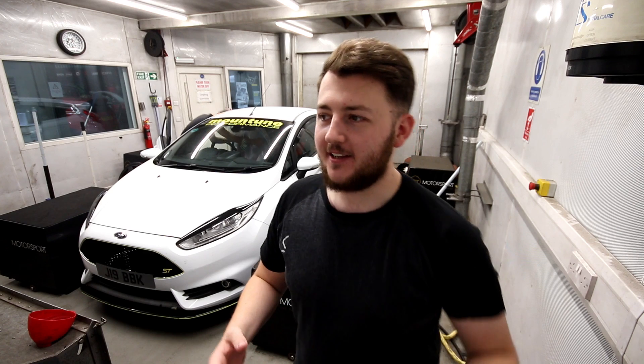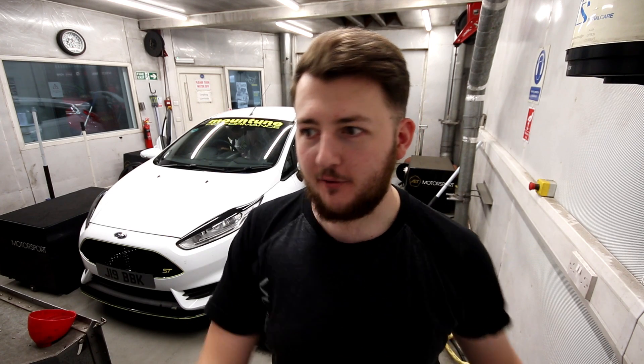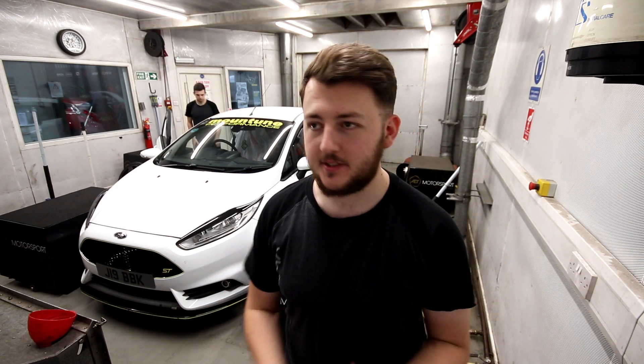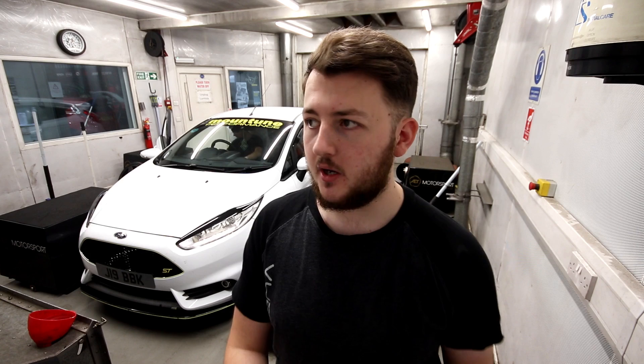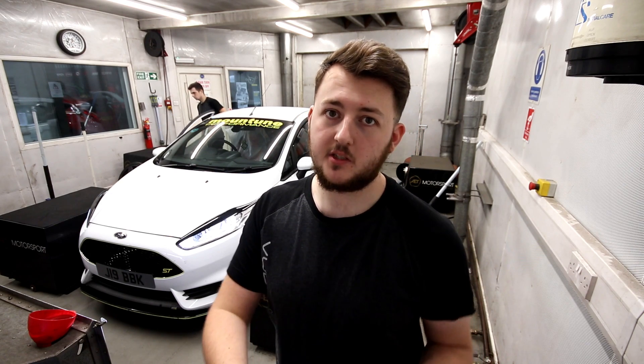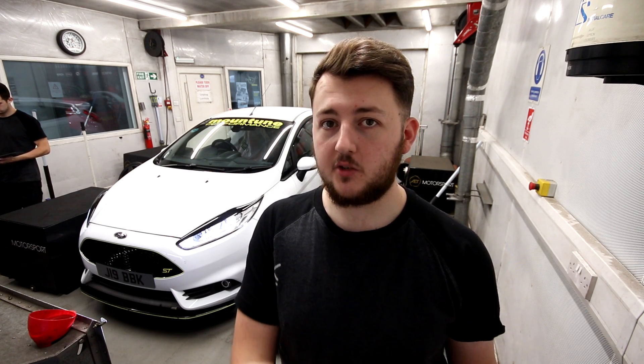Welcome back to Voodoo Garage. As you've just seen in the previous clips, the car initially made 279 at the wheels, which is quite impressive - pretty bang on around about 320 to 325 horsepower. We've then gone and stuck the manifold on which has increased the power all the way up to 289 wheel horsepower. So a 10 wheel horsepower increase isn't too bad - it actually achieved more than we expected initially and what we would have hoped for.